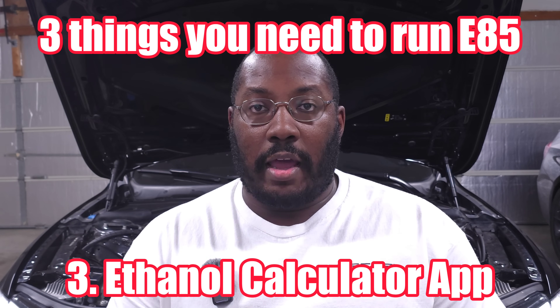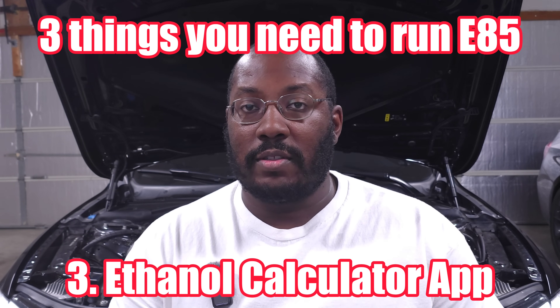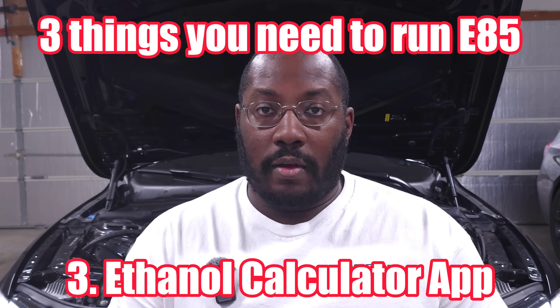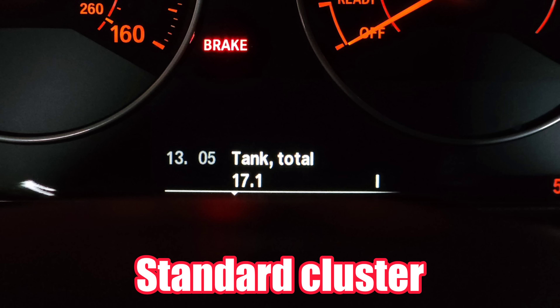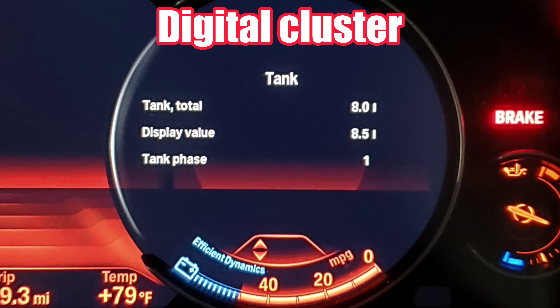The last thing you need is a calculator app — something you pretty much just download on your phone from your preferred app store. I recommend finding one that lets you put in a specific amount of fuel that's in your tank, like a set number of gallons, and tell it how many gallons your tank has so it can be as accurate as possible. Some of them just use sliders and go off your fuel gauge reading — quarter tank, half tank — and it's not really as accurate. We can go into the hidden menu on our cars and see exactly how much fuel is in our tank, and that gives you the best opportunity to calculate your ethanol mix accurately.